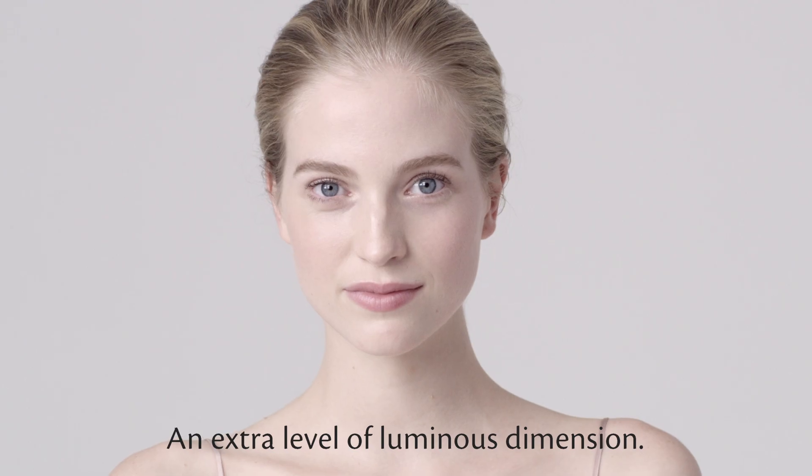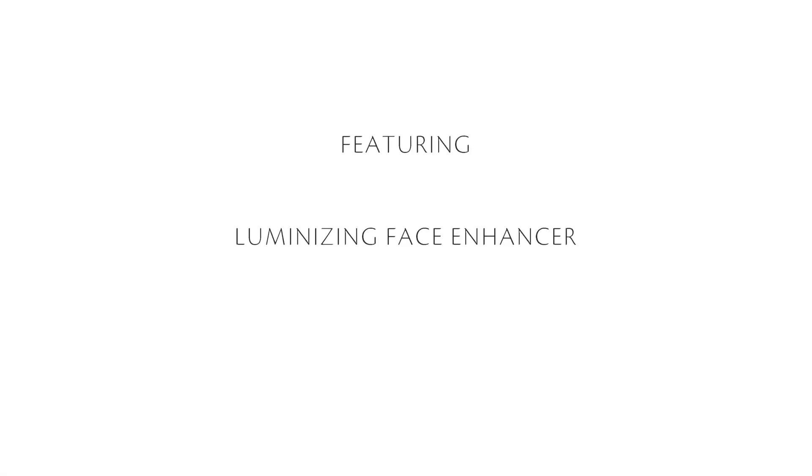An extra level of luminous dimension. Thank you.